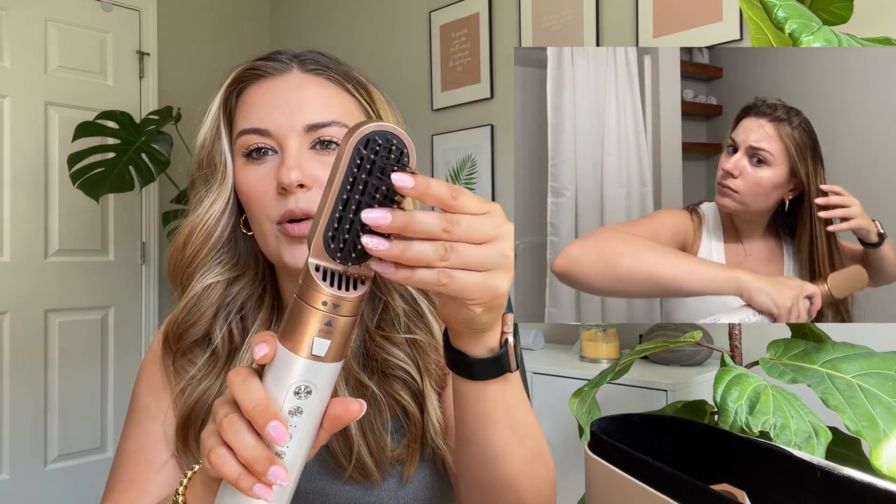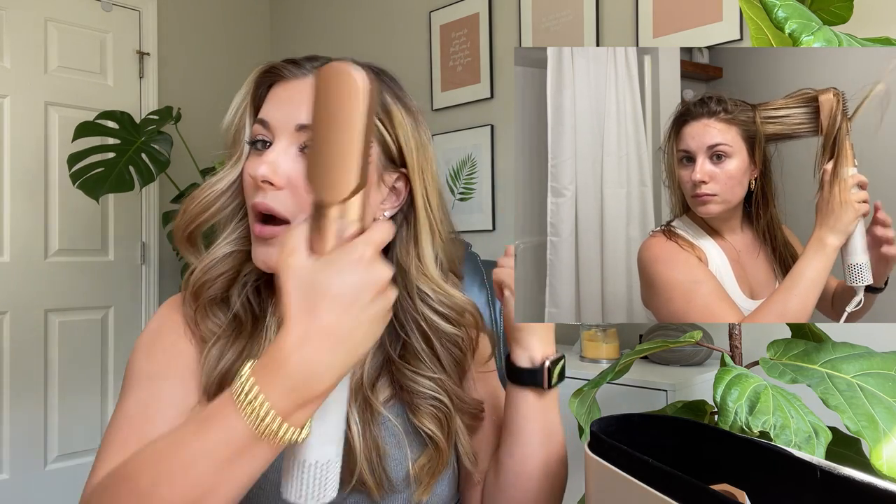The attachments are really easy to take on and off. It does include a glove if you want to wear it — especially when doing the curling attachment. I personally use it just to swap the attachments because they get really hot. Next is the smoothing brush, which is basically a brush to smooth out and straighten your hair. It has nice flexible bristles, and it will straighten your hair pretty straightforwardly, though it doesn't create a ton of tension when you're using it.